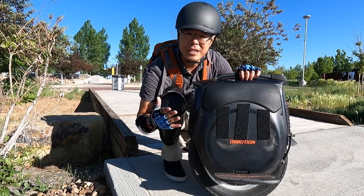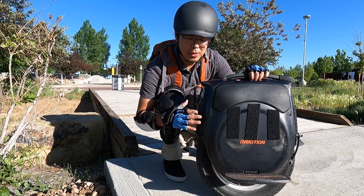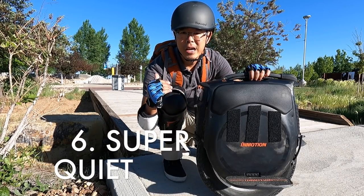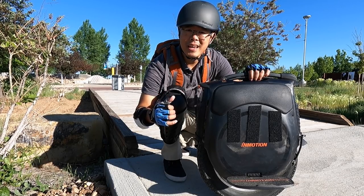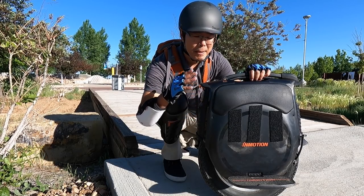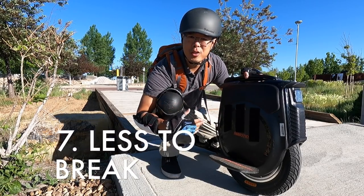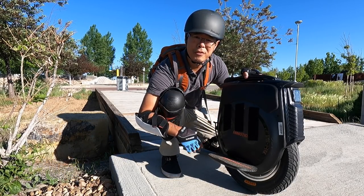A lot of other EUCs — basically all of them — have fans to keep the internal components cool. The InMotion V12 does not. It uses a heat sink, and because of that it's super quiet. If you watched the video where we look at the Gotway Monster Pro, the fan is so loud — there were times recording it I had to turn off the EUC just so I could hear myself speak. But in this case, super silent. Another pro: it's just less things to break. When you have fans running in there and they break, you have to replace them because that's the only way the EUC can keep itself cool.